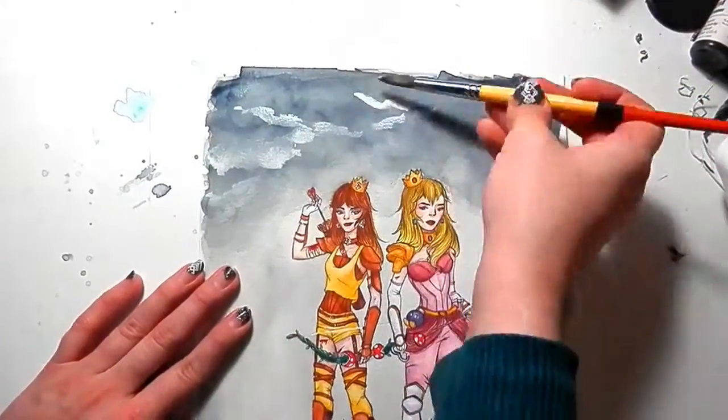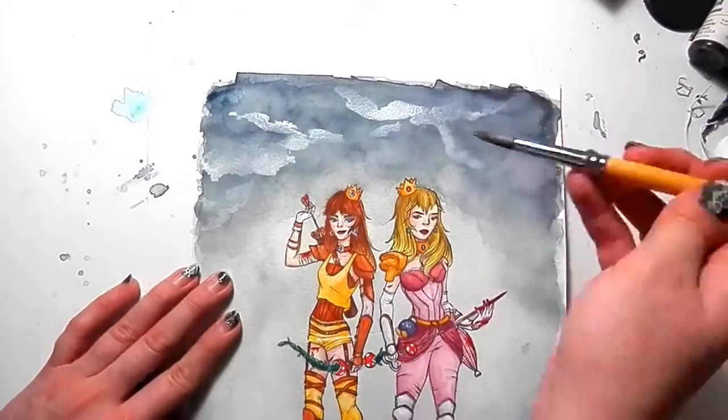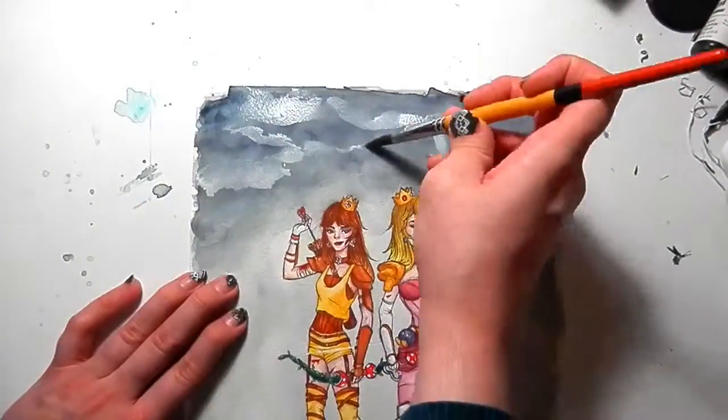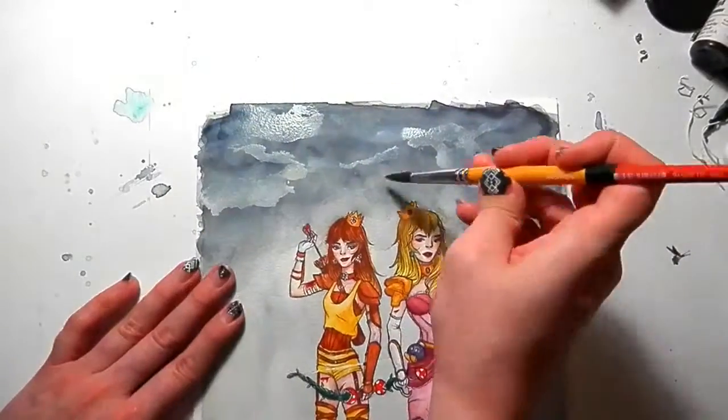As I so often do, I forgot to film the highlighting portion of this piece. This time I just used a white gel pen to pick out the highlights — you'll see it when I put the image at the end. Sometimes I'll also use gouache, but I was just really feeling the gel pen this time.